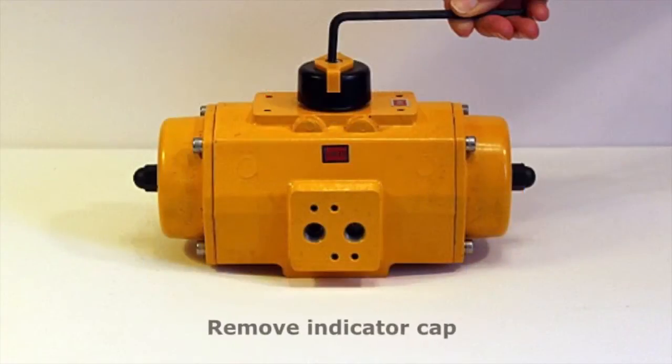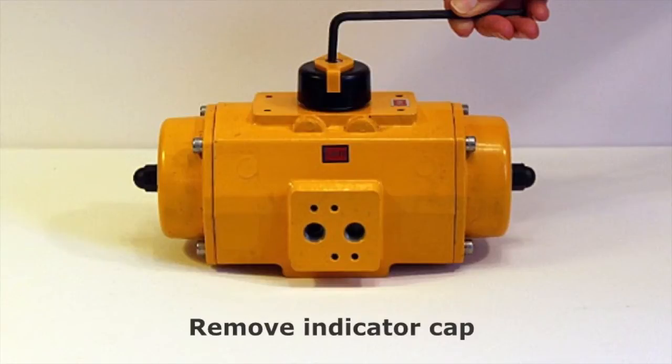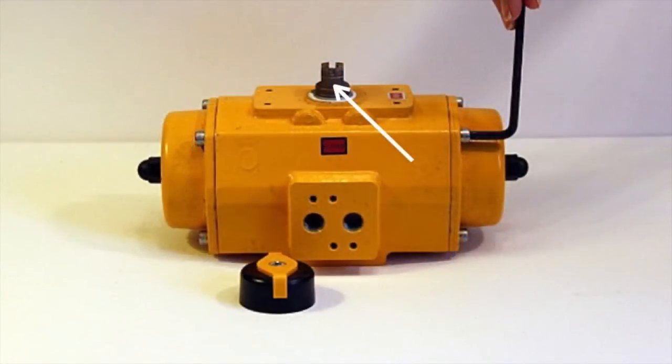First, remove the indicator cap from the top of the actuator. Please note that the slot in the shaft is perpendicular to the actuator housing.